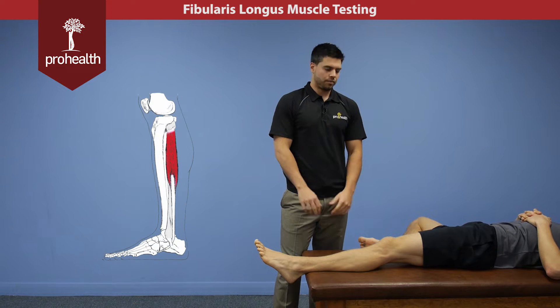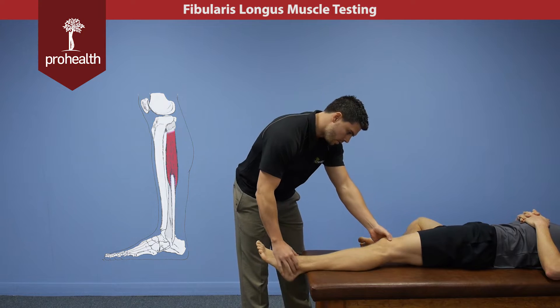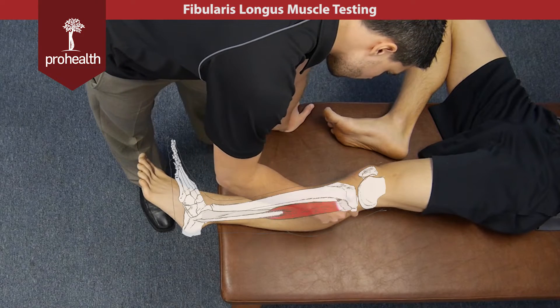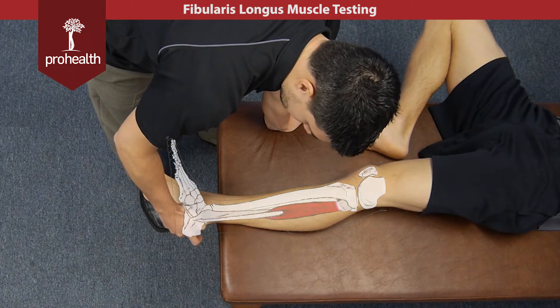Now we're moving into the lateral part of the leg and the first muscle we're going to look at is the fibularis longus. To review its origin and insertion, it starts high up here on the fibula and then runs all the way down the lateral compartment of the leg, passing behind the lateral malleolus.